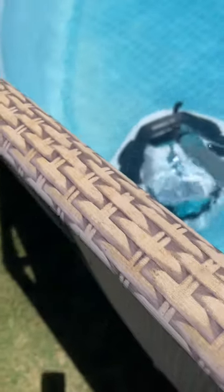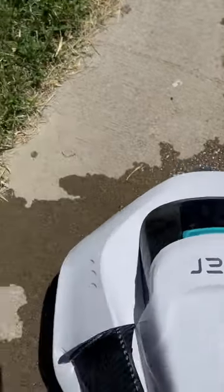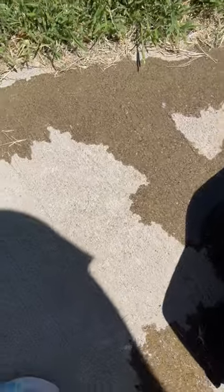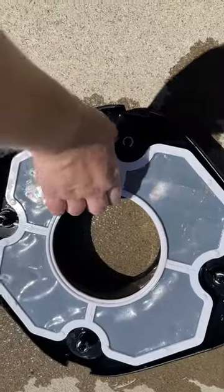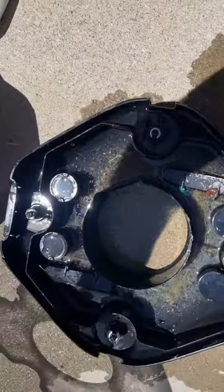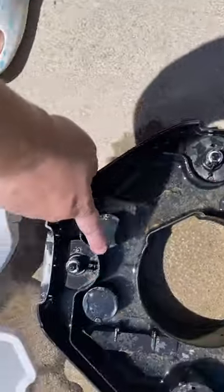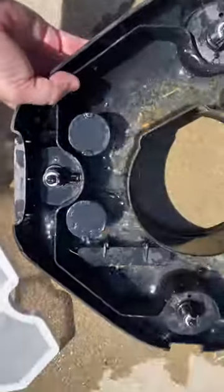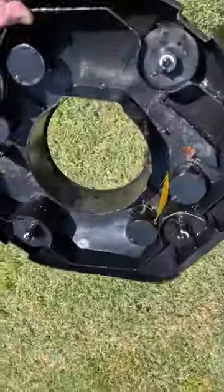Hopefully not drop my phone in the water. So unlatch here and here, and then I need two hands to lift it off. Here is the filter and all the nasty, nasty debris that I got in the pool. So gross. I'm going to rinse this out and get it charged for next time.